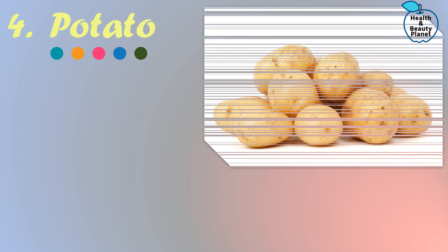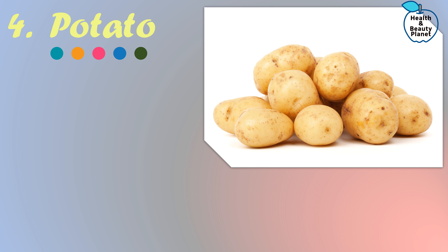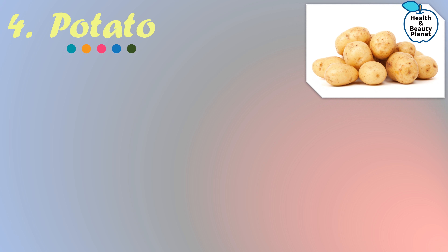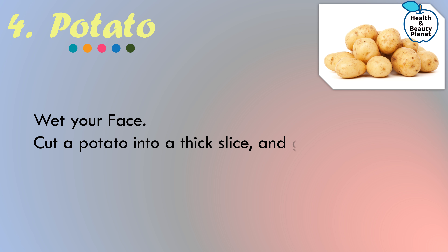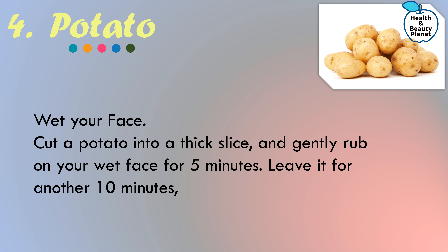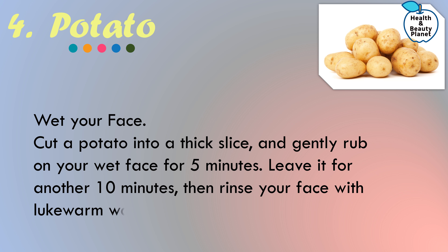Method number four: Potato. Potato has a natural bleaching agent quality and it also helps to remove staining caused due to exposure to the sun. First, wet your face a little, then simply cut a potato into a thick slice and gently rub it on your wet face for five minutes. Leave it for another 10 minutes, then rinse your face with lukewarm water. It will lighten the facial hair mildly.